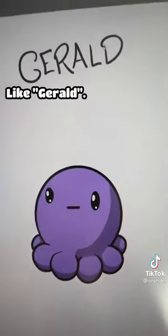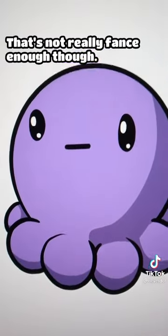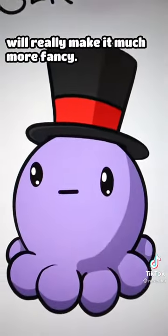Give it a name, like Gerald. That's not really fancy enough though. Let's make it more fancy — and the top hat will really make it much more fancy.